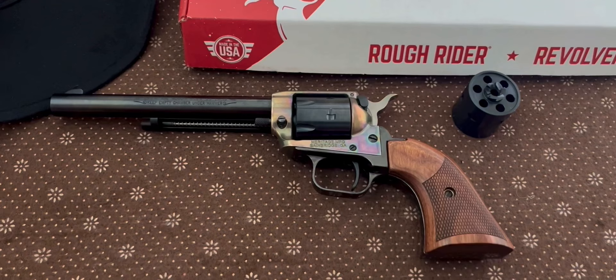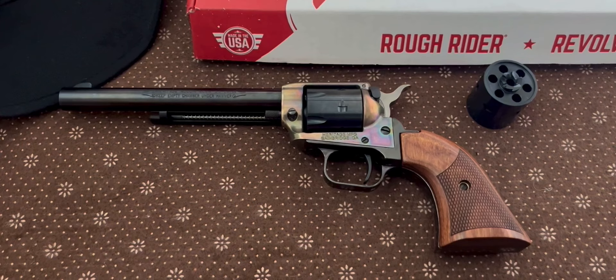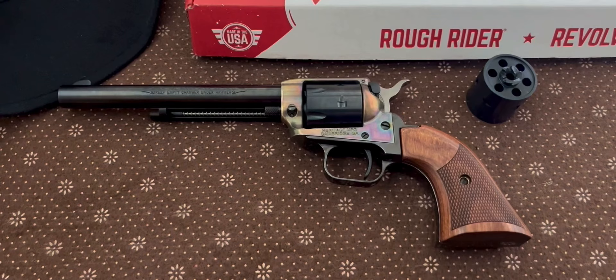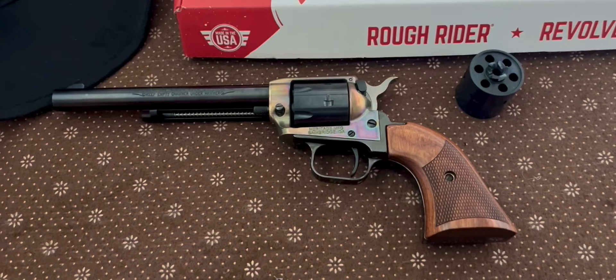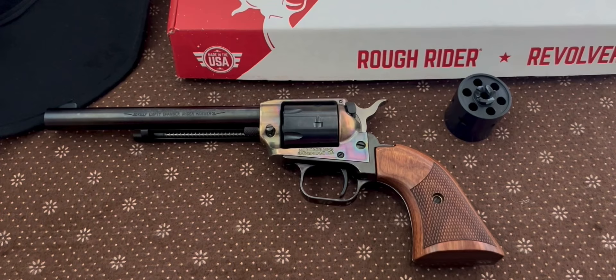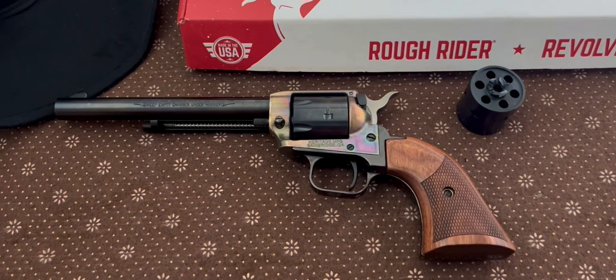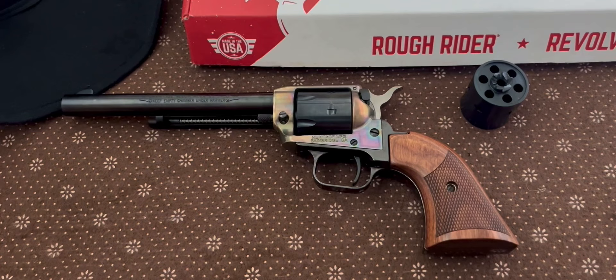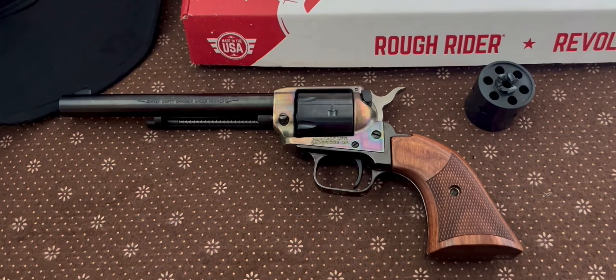Now Rough Rider has a huge array of variations of this exact revolver. You can get it in a four-inch barrel, a six-inch or longer, or the Barkeep model — there's a whole range of variations they sell. Not to mention Ruger has their own version, and so does Diamondback now with their Sidekick, which I heavily considered until I saw some YouTube reviews I didn't really like, and the gun store employee was having issues with it. The reason I went with this was the price, and I think this one has the more authentic cowboy revolver look. If you guys have a Ruger or a Sidekick, let me know what you think — this is just my two cents, not bashing on the other models.